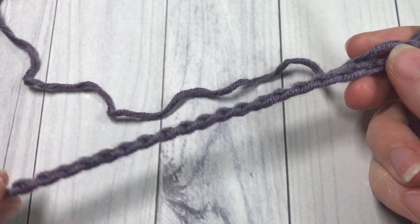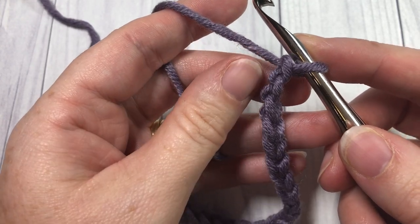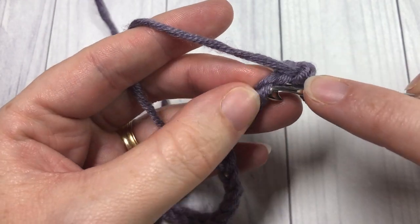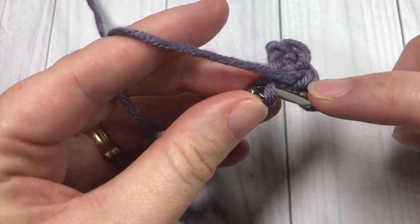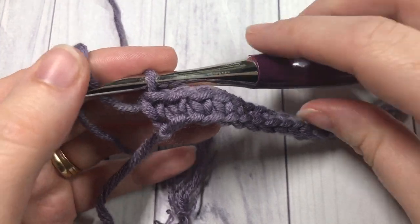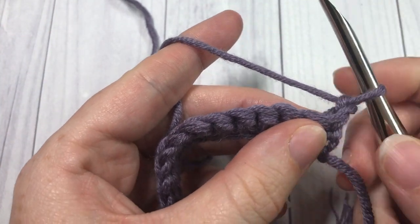And 20. Once you have your chain the length that you would like, we're going to work a starting row of single crochet stitches. Into the second chain from your hook, count in one, two, work a single crochet, and then one single crochet into each chain all the way down. When you come to the end, chain one and turn your work.